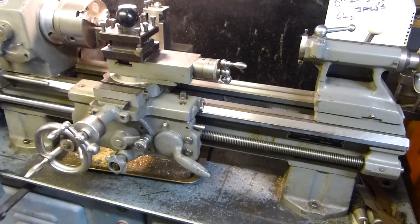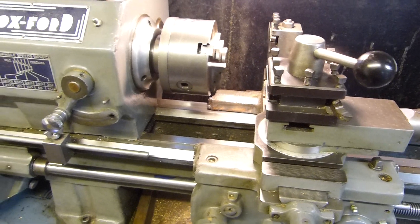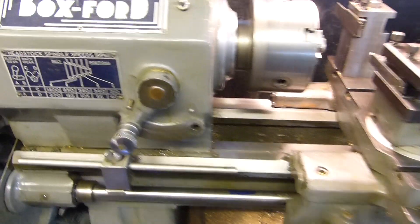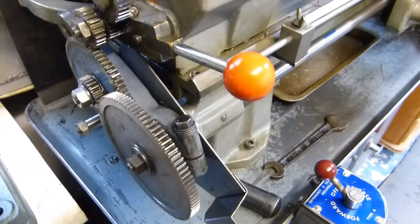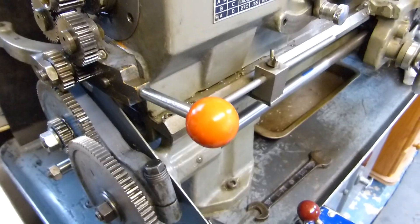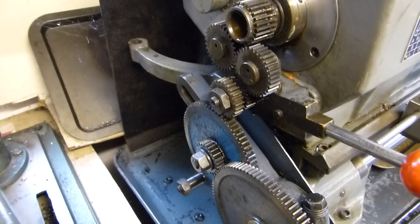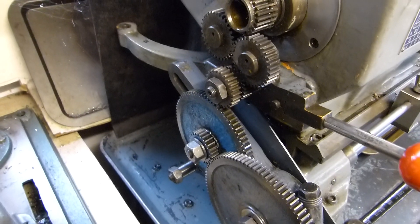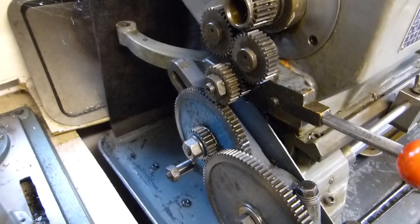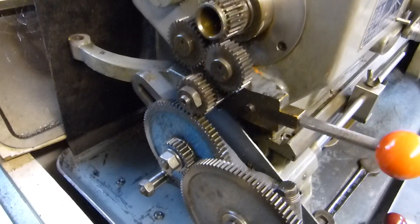There's a view of my Boxford. Served me well for many years — there's everything I want, I don't need anything else. It's a good lathe. As you can see, it's rigged up for the fine feed for general turning — this is what I normally use. So what I need to do now is get the shafts turned and prepared for screw cutting.